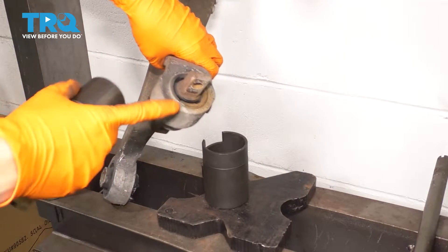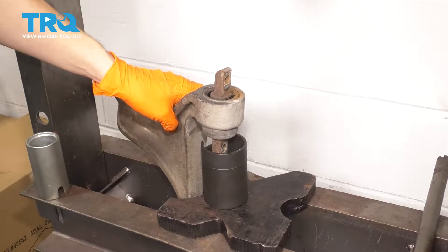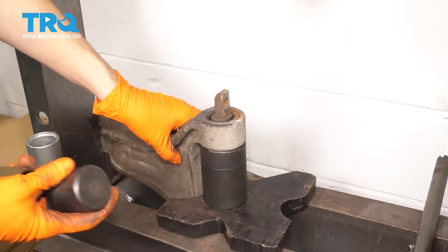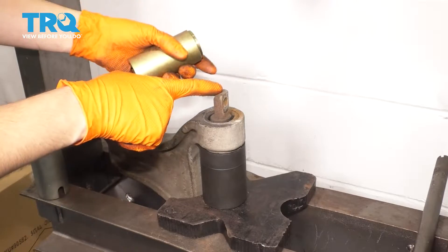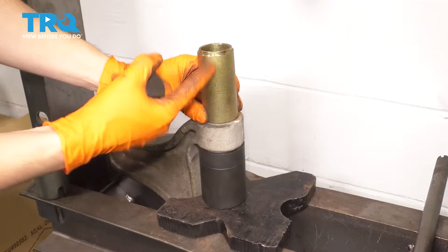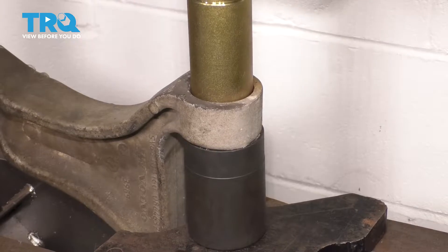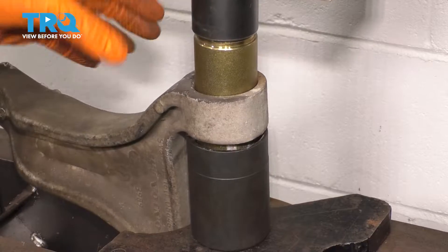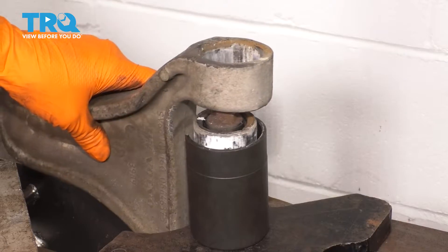So here's the old bushing. I'm going to use a press to press this out. I have this cup here — this is going to be my receiving cup; it's going to receive the bushing as I press it out. Note the orientation of the bushing because it is facing in a particular direction, keep that in mind. At the top I have a cup that fits on the outer sleeve of this bushing — I don't want to press in the middle because that'll just rip the center part out. So with it all set up, let's press down and release pressure.